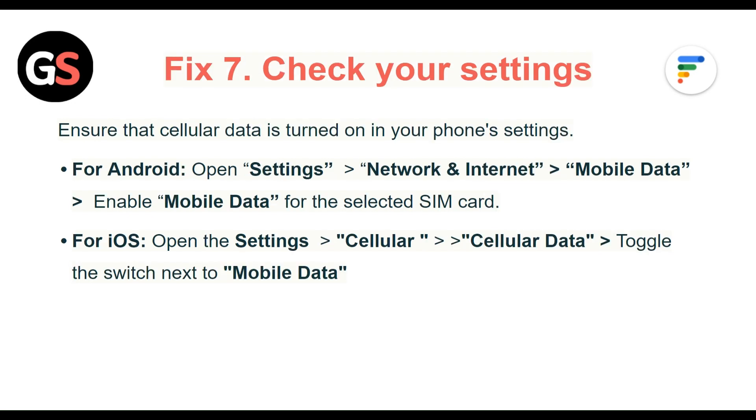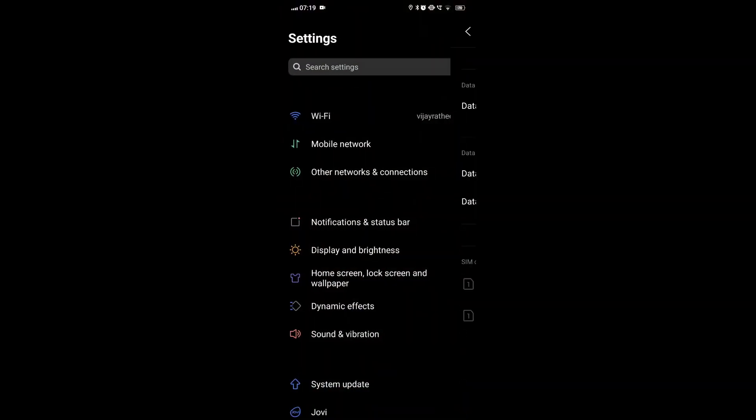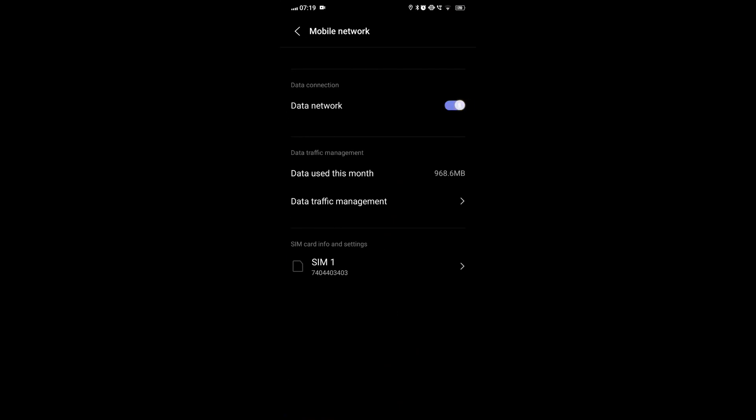Fix 7: Check your settings. Ensure that cellular data is turned on in your phone's settings. For Android, open Settings, then Network and Internet, then Mobile Data, and enable mobile data for the selected SIM card.